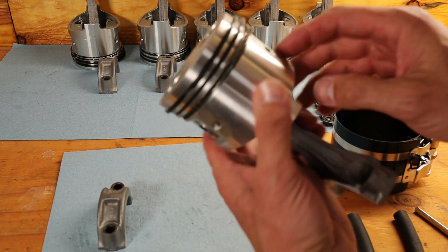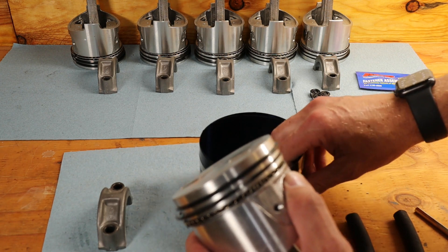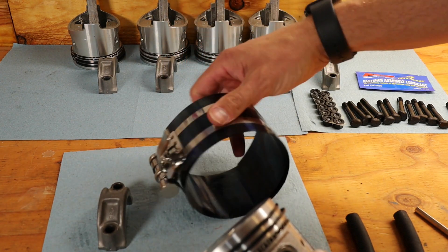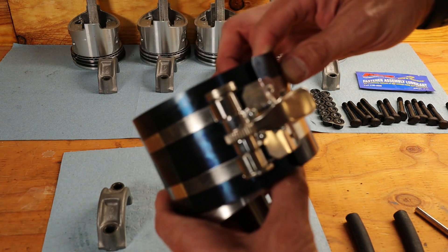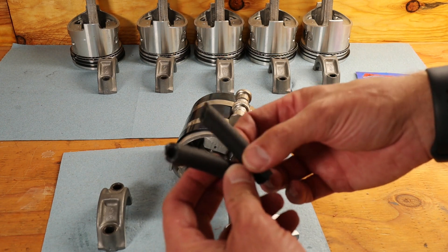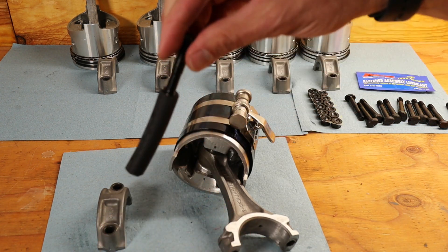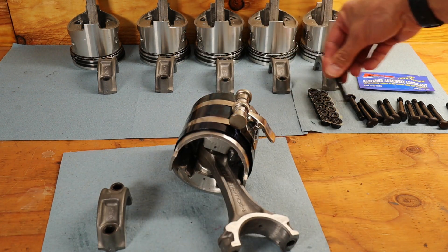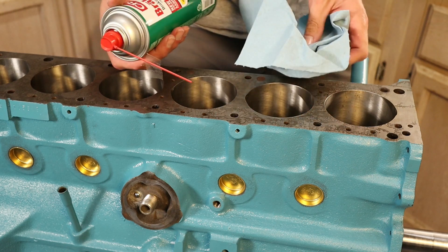Now that the rings are clocked in their correct positions, we get the ring compression tool and make sure the rings stay in order. The notches on the ring compression tool go on the bottom of the block. Tighten it up. You'll also want a couple of stubs of fuel line over the rod bolts — that protects the bore and the crankshaft from scratching when you insert the piston. Then clean out the bores of any debris with a rag and some brake cleaner.